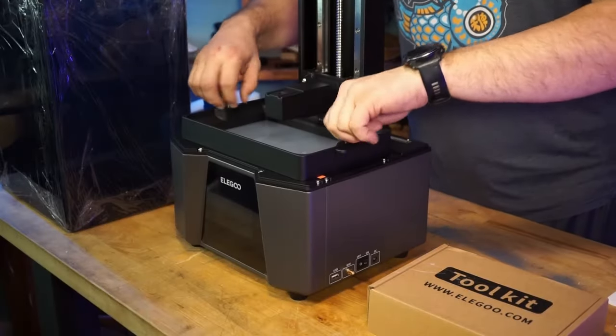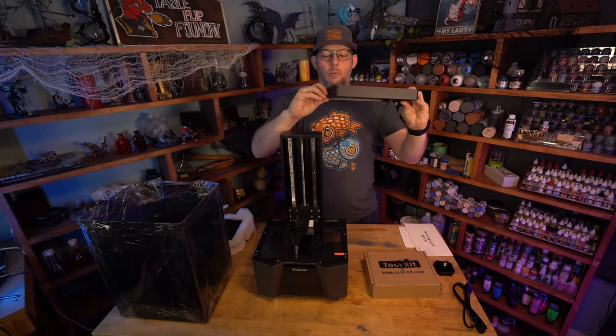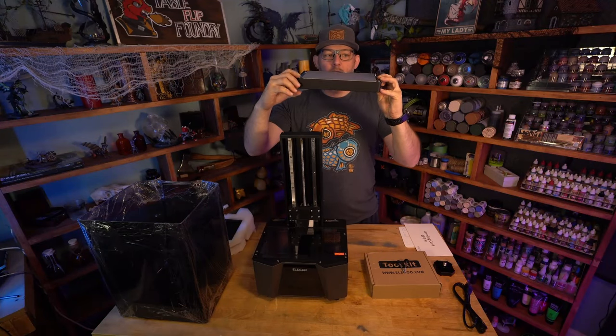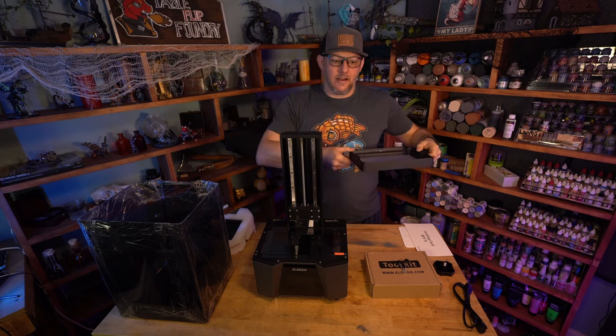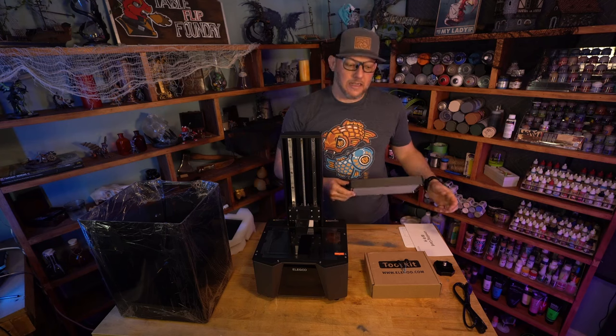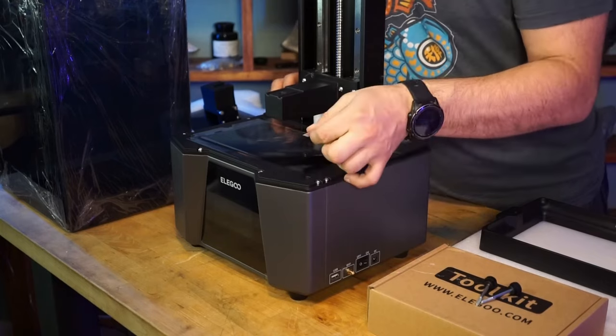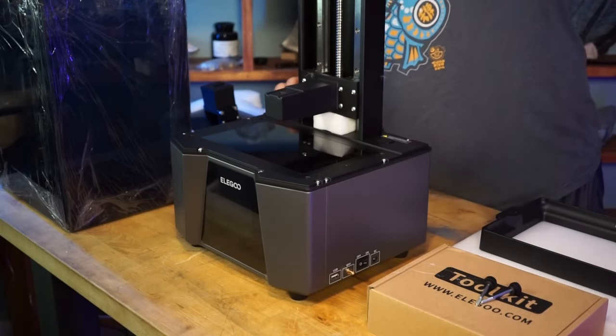The vat is just these two screws inside here. Let's get this vat out. When we take this vat, there are screws on the bottom so you can set it down flat on a surface, but we still want to be very, very careful with the vat. Make sure you're setting it down on a clean area. So here we're going to peel up the protective coating.